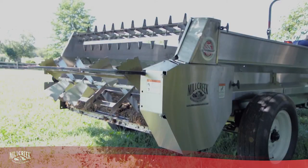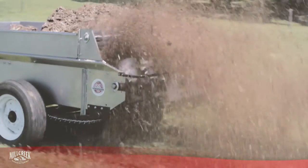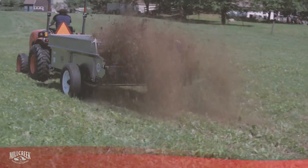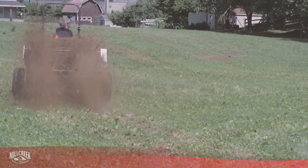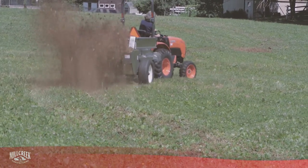For the Model 57 and up, you may want to consider an optional upper beater that helps to shred compacted manure, straw bedding, and other materials. This option means less work for you, and a more consistent spread.